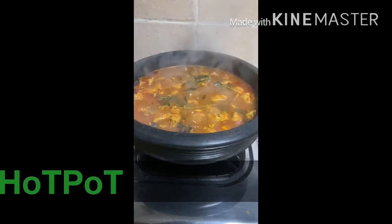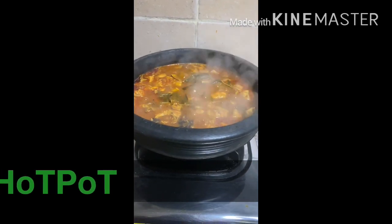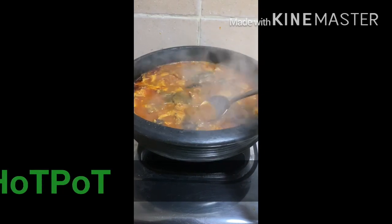I am going to be done with the pan. You can use the flour to put the flour in the middle. Then you can put the flour into the flour.